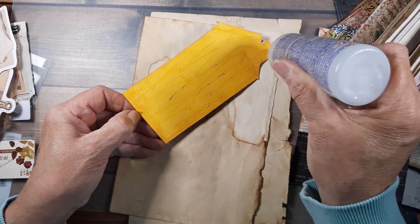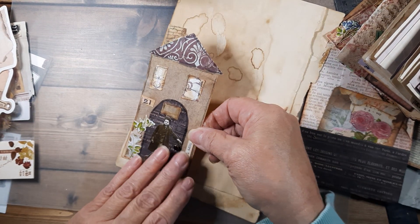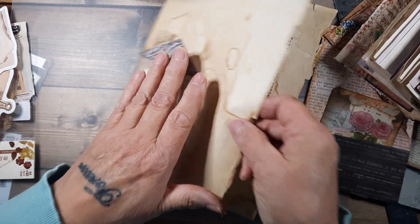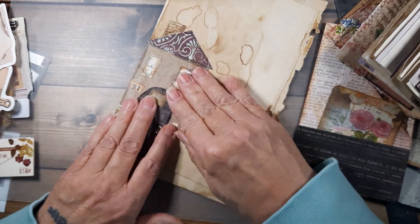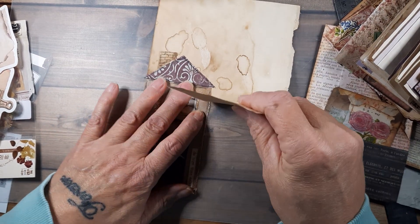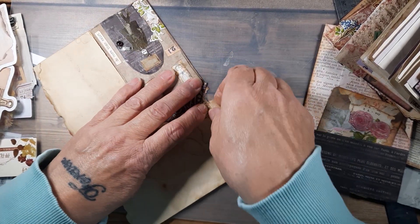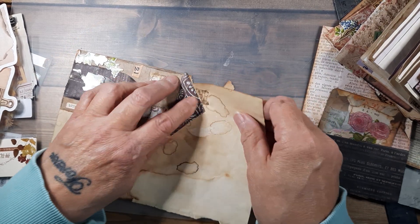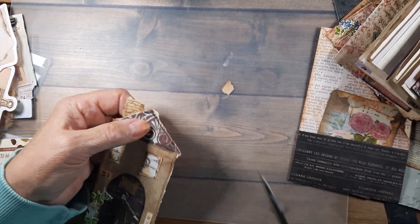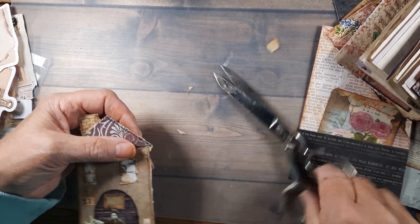I'd like to start an Etsy shop, but golly they take so much money from people. It's just — I must not be hungry enough. I think it's wrong. People work so hard at their craft and have so much money invested, and I realize it's a corporation and they'll do what they want, but there's got to be a better way for crafters to sell.